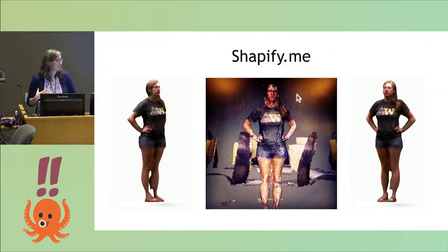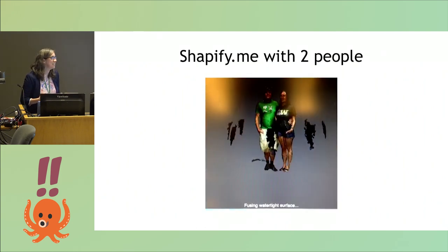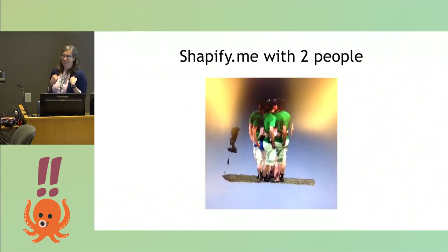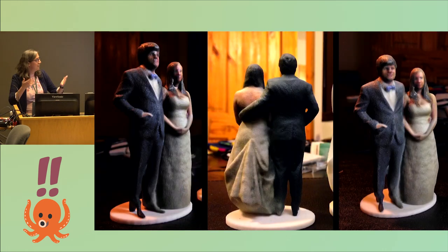Here's a test run before we put on our fancy clothes of trying out the Shapeify software. Here's a vine of a test run of the two of us where we had to stand very still and then move in about eight different directions trying not to change our pose. But it made a model. We ordered a color 3D sandstone print from Shapeify, and it came back — oh, isn't that cool? Pretty cool. But the lighting in the lab was really crappy, just fluorescent school lighting, and the colors on the model were kind of green and dark and sickly. I was like, this is just not aesthetic enough for my wedding.